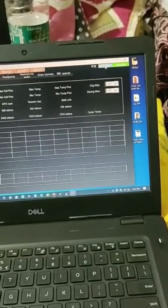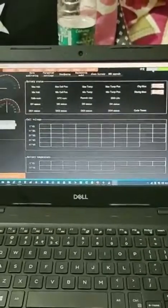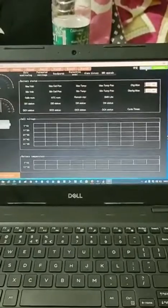I think there is some problem with this BMS or the UART port. I'm not sure. If somebody can help me, you are always welcome. Thank you.